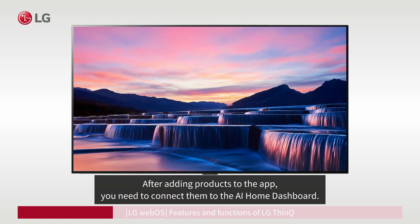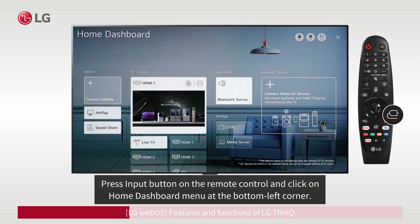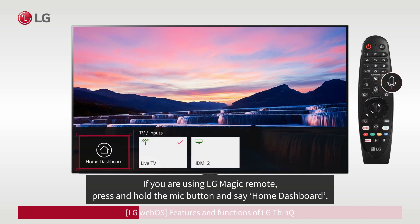After adding products to the app, you need to connect them to the AI Home Dashboard. Connect your LG ThinQ to the AI Home Dashboard. Press the Input button on the remote control and click on the Home Dashboard menu at the bottom left corner. If you are using the LG Magic Remote, press and hold the mic button and say 'Home Dashboard.'